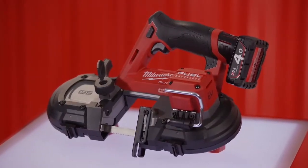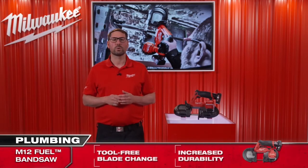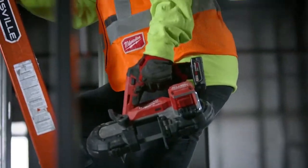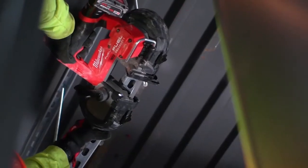This saw has even more features designed specifically around you. A tool-free blade locking mechanism for quick and easy saw blade changes, and a lockable adjustable shoe. A variable speed trigger and LED light for maximum control and visibility while cutting.